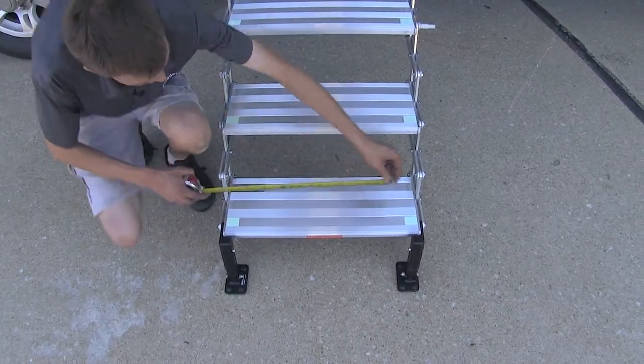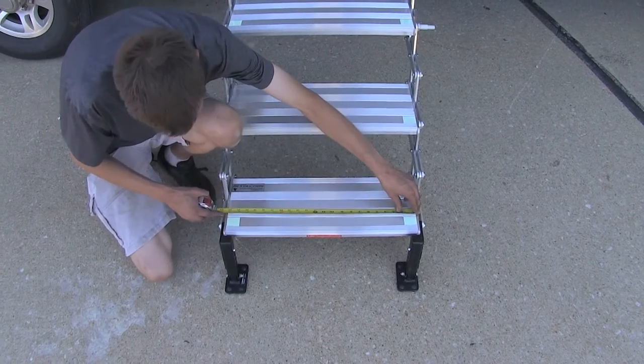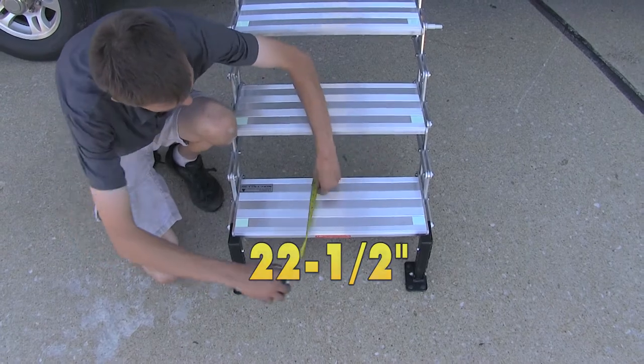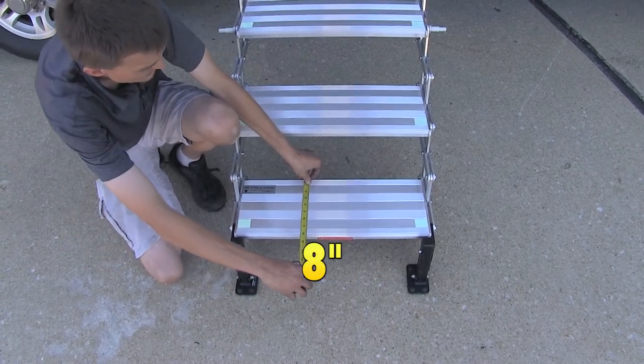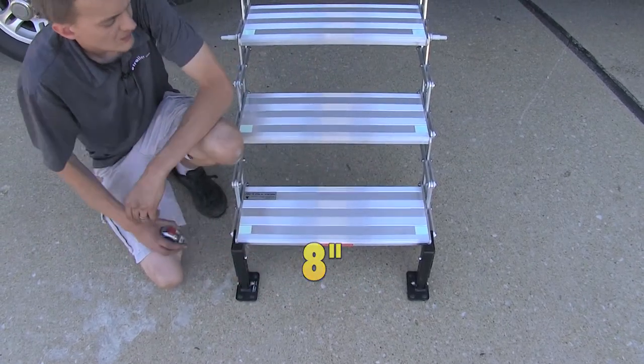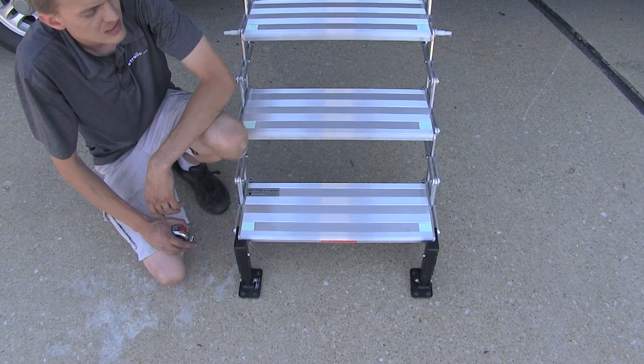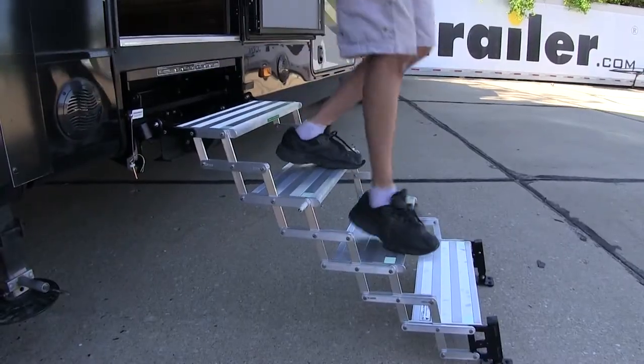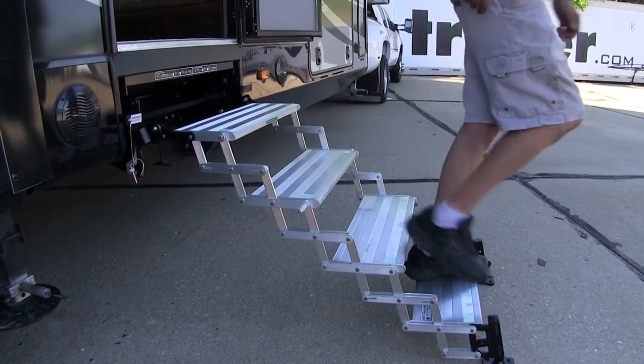The steps measure 22 and a half inches wide by eight inches deep, giving plenty of surface area to easily and safely walk up and down. These steps are rated up to 350 pounds depending upon your model.